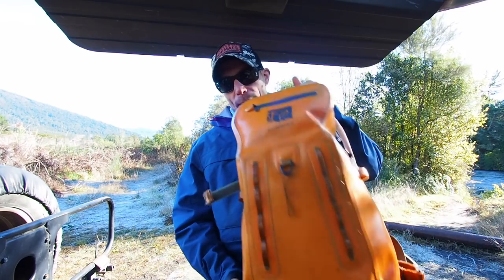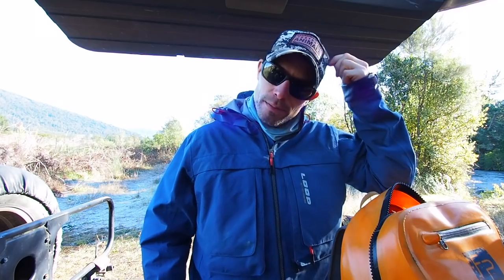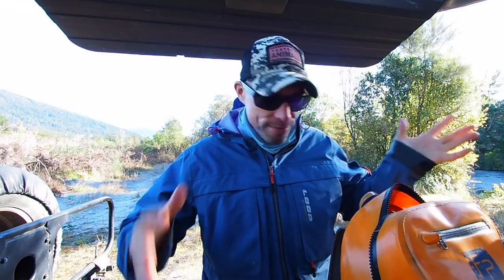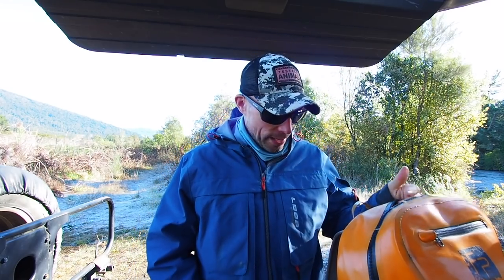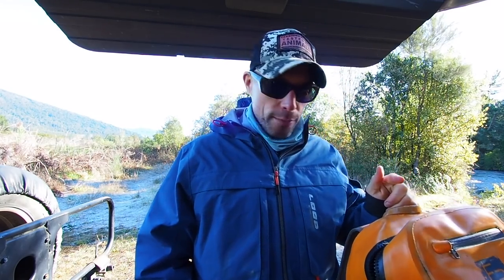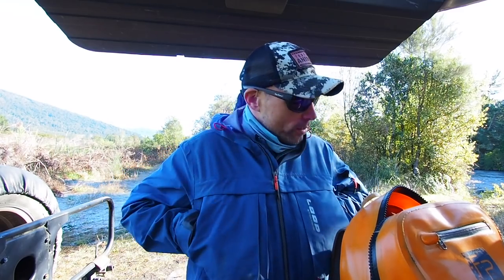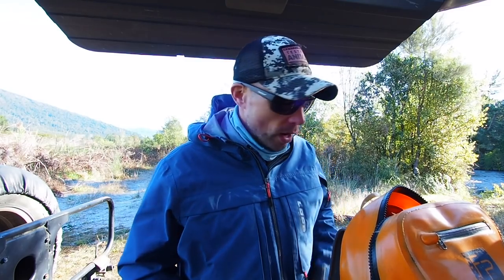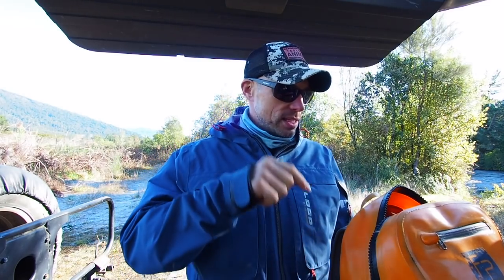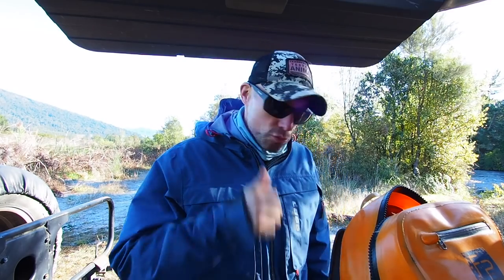So first off, my pack here. I've been running this Fishpond — I think it's called a Thunderhead submersible. Anyway, it's fully waterproof. I think it's like 28 litre and I'm really liking it. Super comfortable. It's a little bit small for all the stuff that I take, but I can get everything in there. It's really solid, reliable, comfy. Does the job really, really well. I've done swims with this and fished all-day rain and just nothing gets wet. Really, really good.